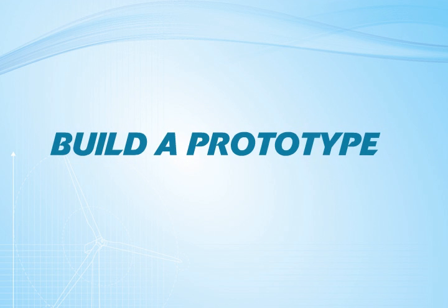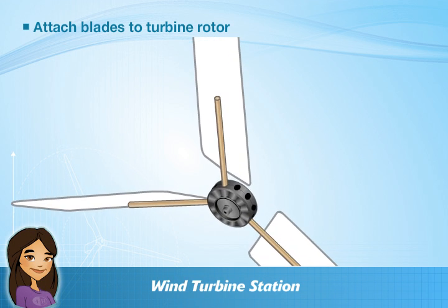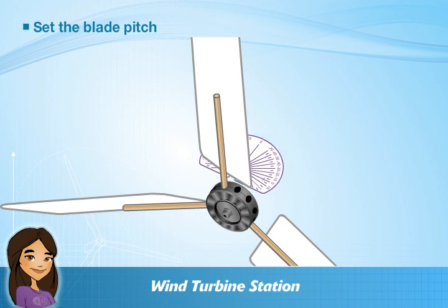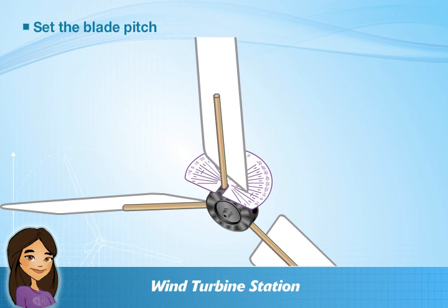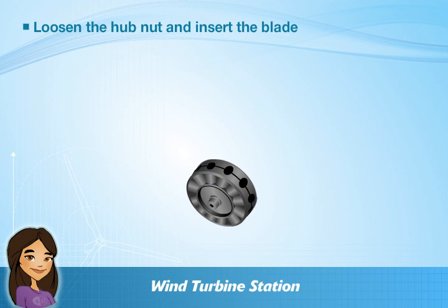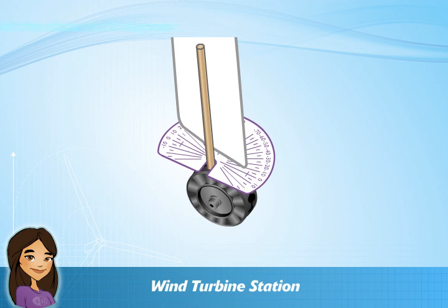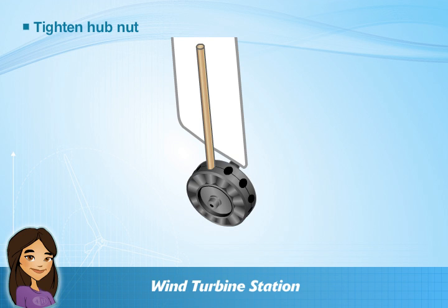Now it's time to build a prototype of your wind turbine. Take your blades to the wind turbine station and attach them to the rotor of the turbine. For horizontal turbines, use the blade protractor to set the blade pitch — blade pitch refers to the angle at which the blade is turned. To do this, loosen the hub nut by twisting the knob and inserting the blade. Using a blade protractor, set the blade at 10 degrees. This will be our first test. Finally, tighten the hub nut so that the rotor is snug.